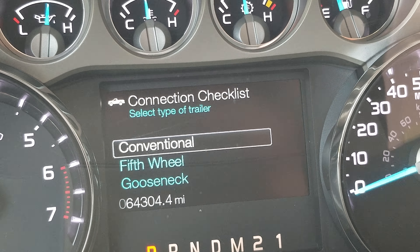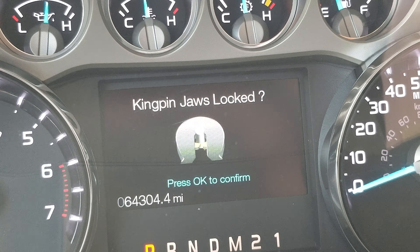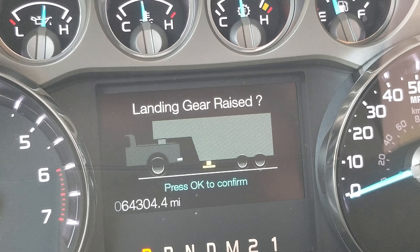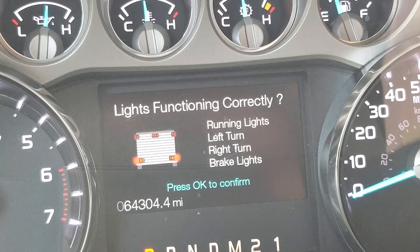For fifth wheel trailers — I don't have one so I can't demonstrate it fully, but the checklist covers similar items: checking mirrors, making sure things aren't loose, and the handle is locked.